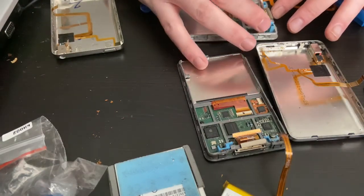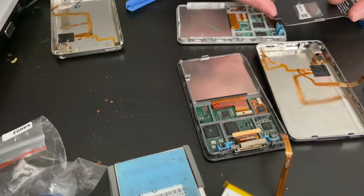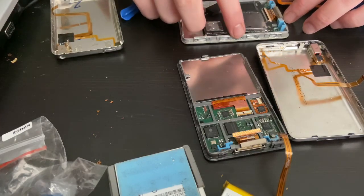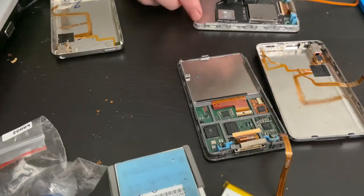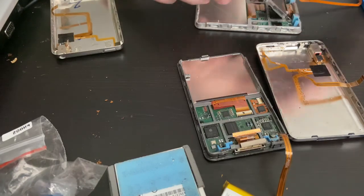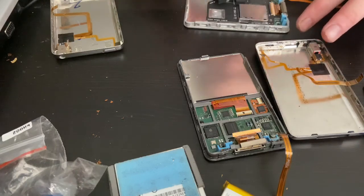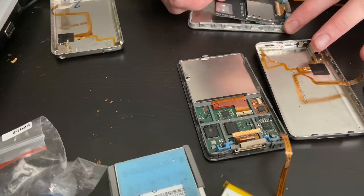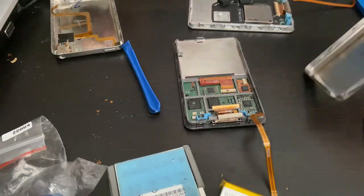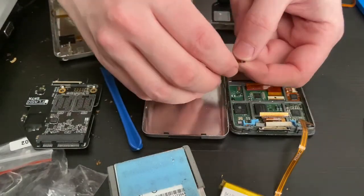I've gotta replace the front case — it's all scratched up. So I'm not ready with the SD card yet but I'm going to put this in for now. Before I put this in here I want to reattach this.